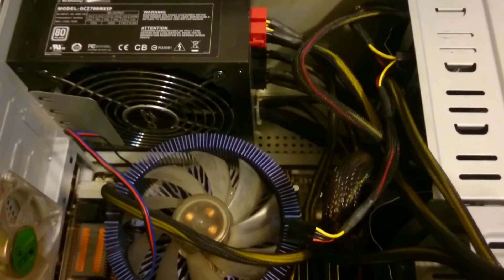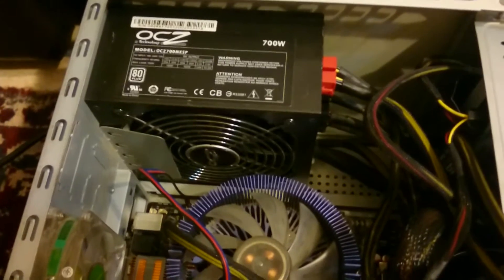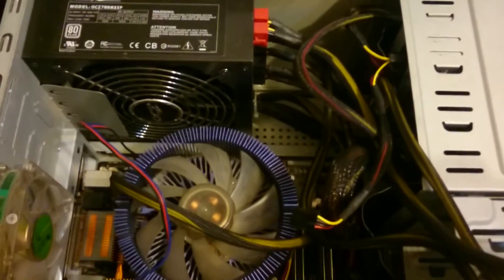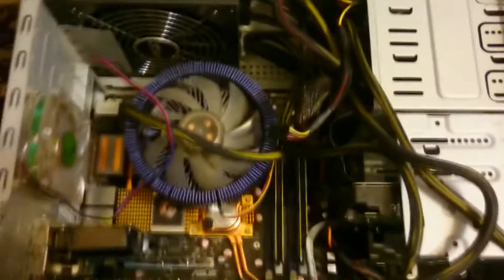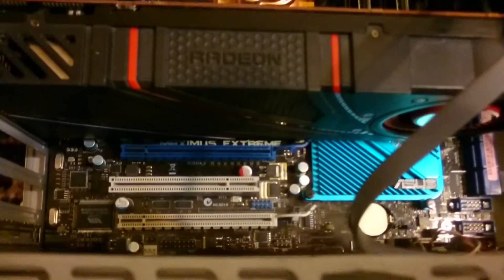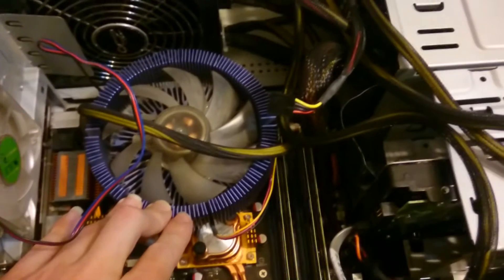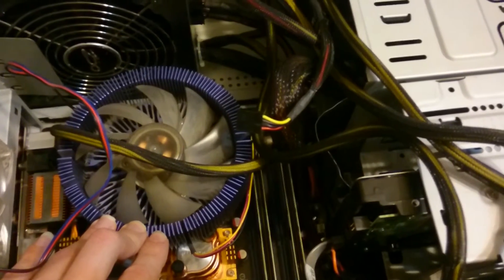Hi all, this is Andrew and welcome to my playroom. I'm pretty ill so there will be some problems with the voice, I'm sorry about it. But let's talk about a very old platform. This is one of my first home computers. It is an Asus motherboard, the Maximus Extreme. It has an X48 chipset and it's running on the Core 2 Quad Q9515 series.